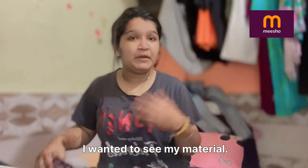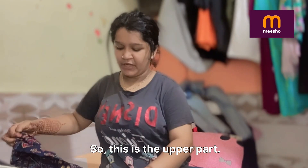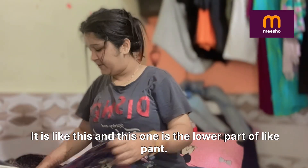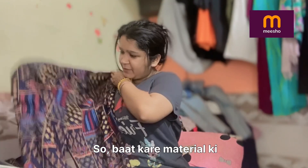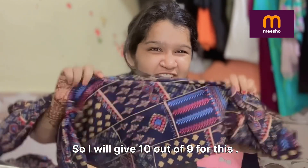So this is the upper part — it's a shirt-type top like this — and this is the lower part, the pants. Talking about the material, I will give it 10 out of 9 for this.